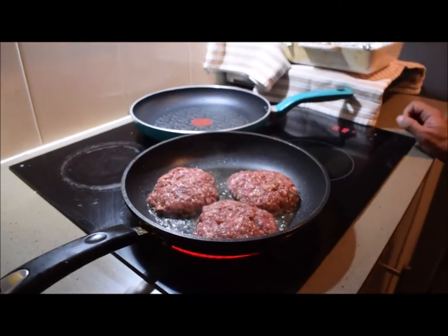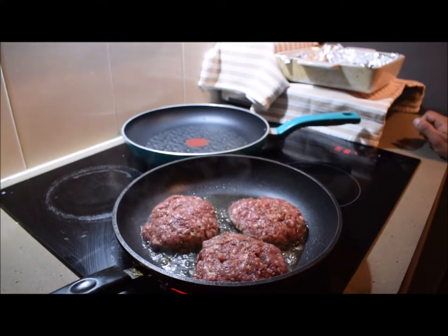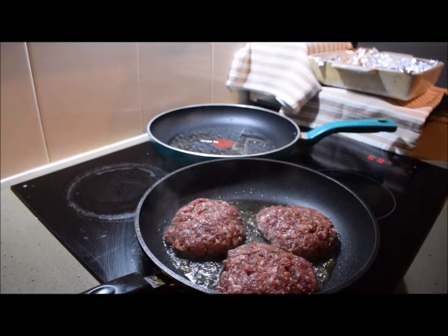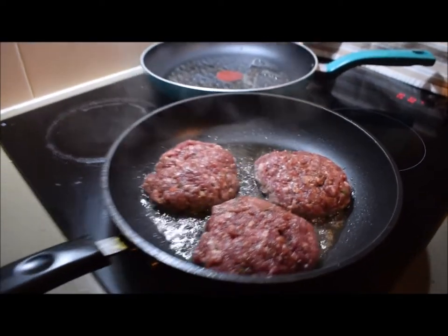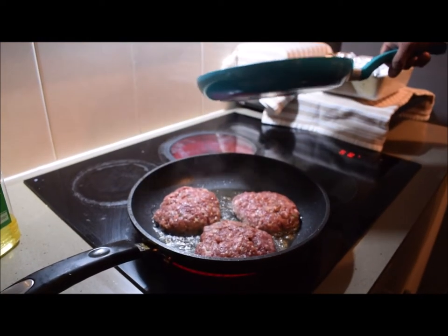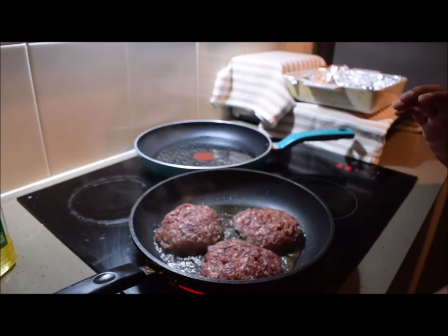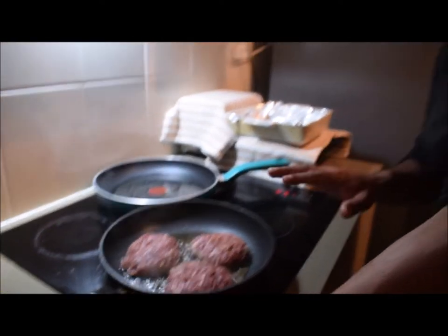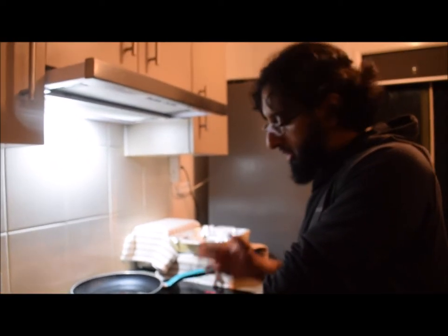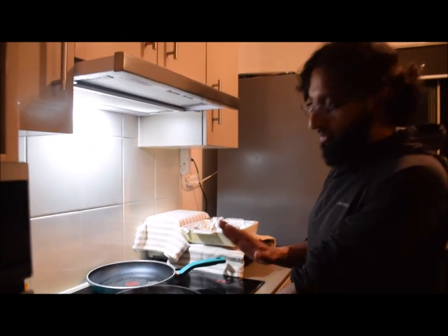I've lightly oiled my pan and now I've got my burgers sizzling away. That pan is quite small so I have a second one running as well. Now the trick here is: don't muck around with them. Wait for the patty to seal at the bottom. If you move them around now they might fall apart, so wait for it to properly seal at the bottom, then you can flip it. I'm going to give it about three minutes before I start flipping.